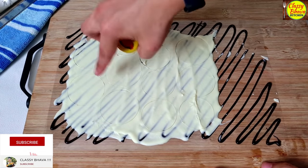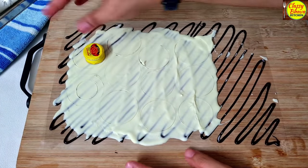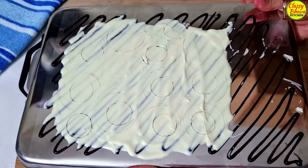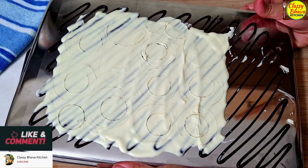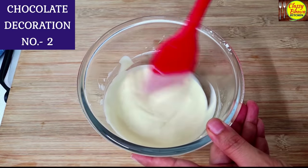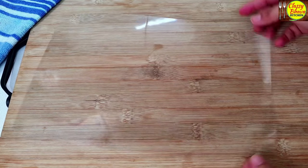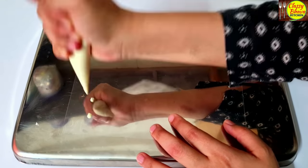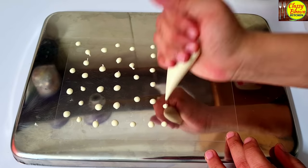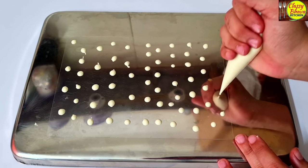This is why we need it semi-set, because after it is fully set it is difficult to cut. I will cut round shapes with the cookie cutter. Now we will put the sheet of chocolate in the fridge for about 10 to 15 minutes to fully set. For the next decoration, I have transferred two chocolates into piping bags. You will need an OHP sheet or a tight plastic sheet.